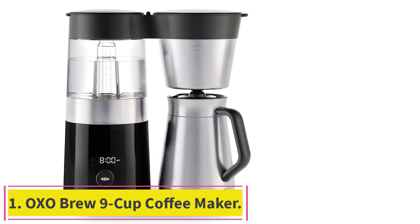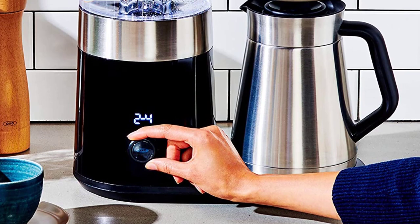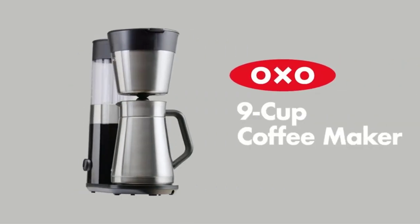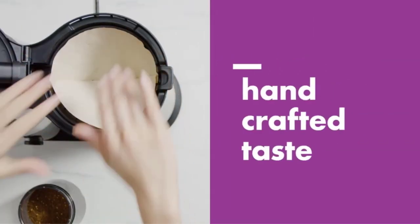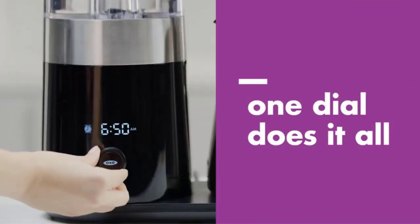Starting at number one: the OXO Brew Nine Cup Coffee Maker. This stylish brewer consistently makes good coffee, and unlike our other picks, it can be programmed to brew automatically before you wake up. We love the convenient features, reliable performance, and handsome design. It has a sleek interface with a handy auto brew timer function.